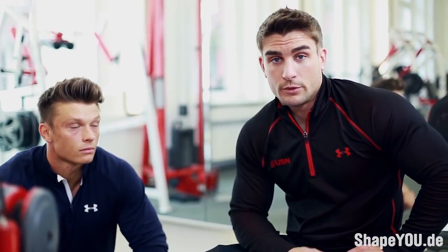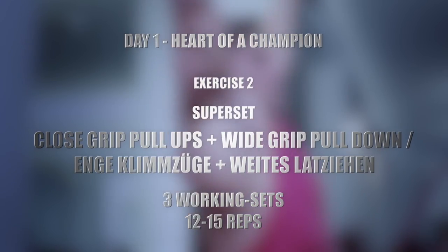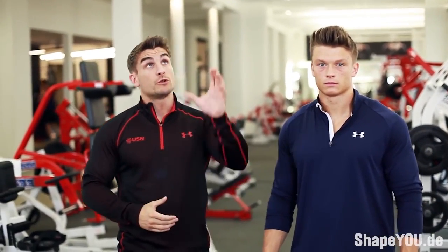Now we're going to move on to closed grip pull-up supersetted with wide grip pull-down. We're going to superset it — closed grip pull-up supersetted with wide grip pull-down. It's a similar exercise, just a different way around — still doing own body weight into machine pull-down.